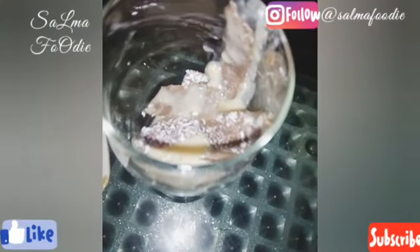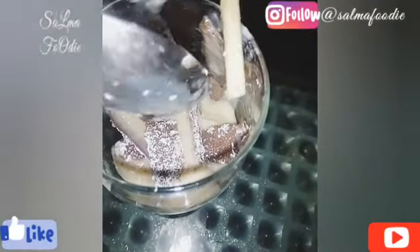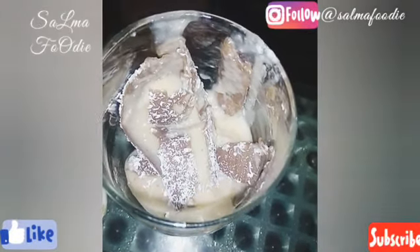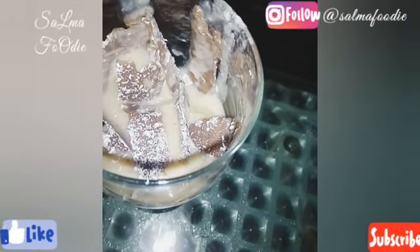It's not fully set. I have removed it from the freezer and it is very hot, so it has gone like this. It will go down.